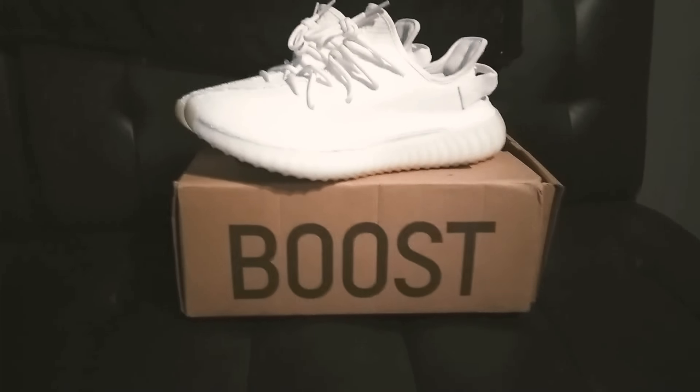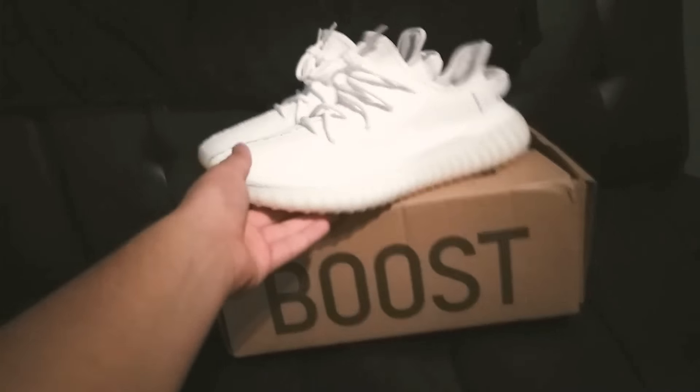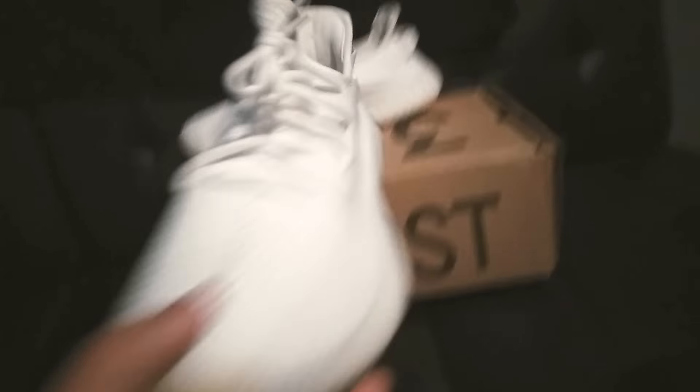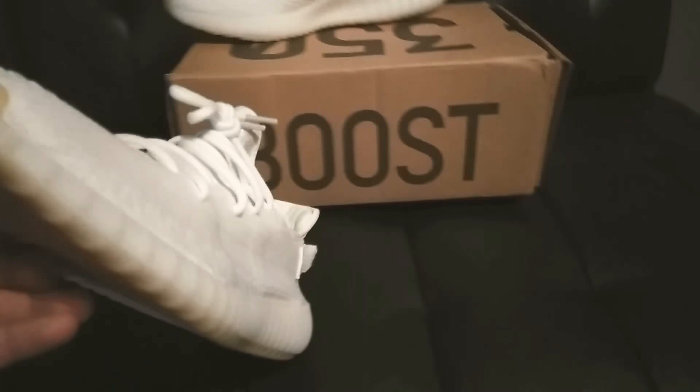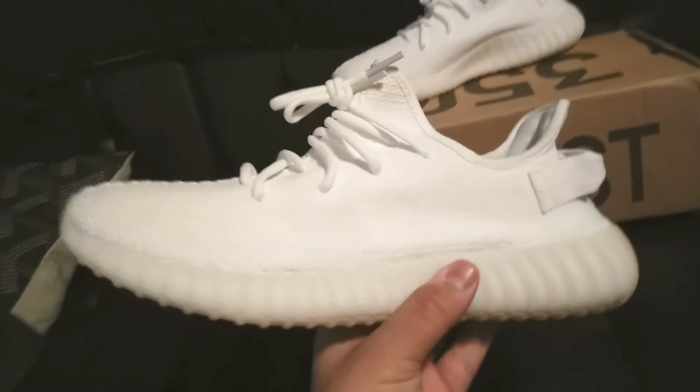What's up YouTube? I'll be doing a video on the Yeezy Boost 350 V2 Cream Whites from CheapYeezy.com. I got these about a couple weeks ago. They're pretty nice. They were 100 bucks, the super perfect version.